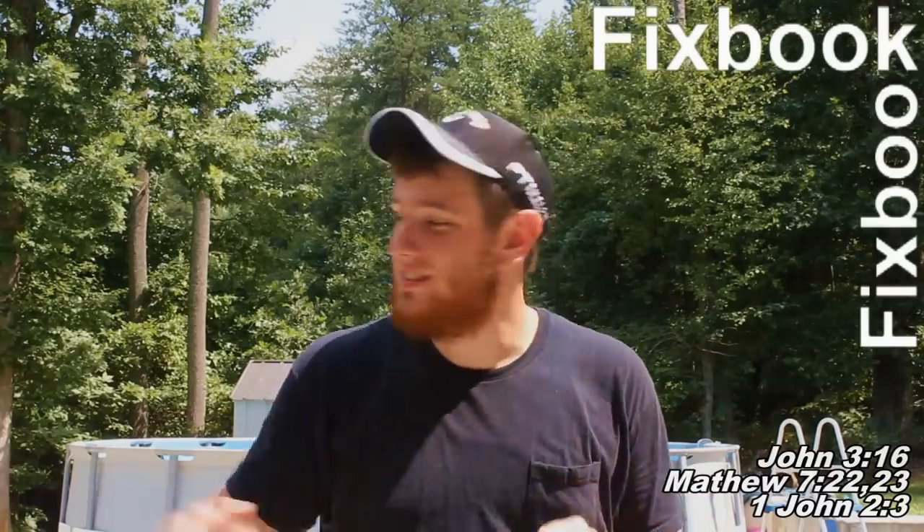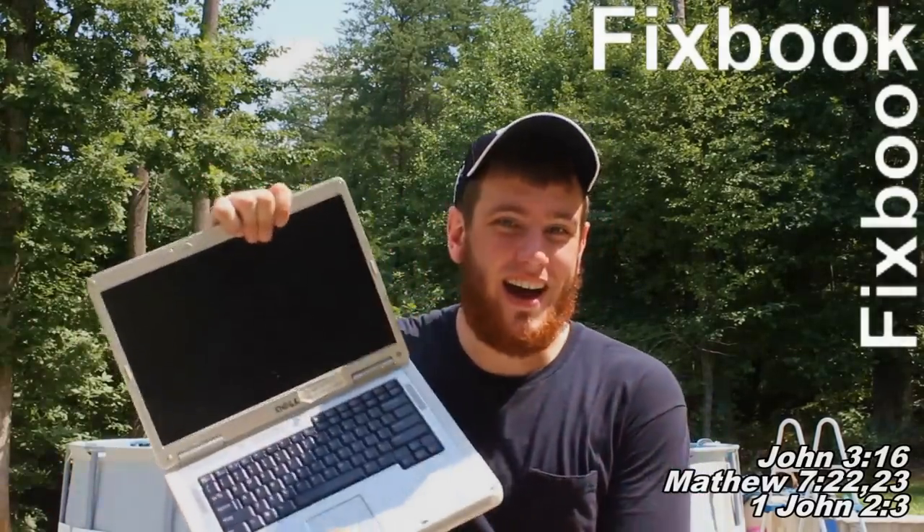Hey guys, I'm Jordan and you're watching Fixbook. After watching this video, your car problems stand about as much a chance as this laptop does against my hot lead.